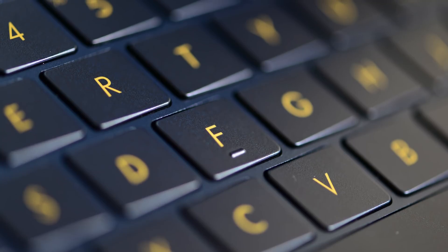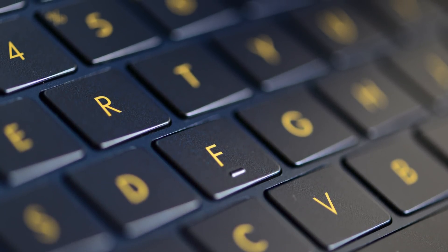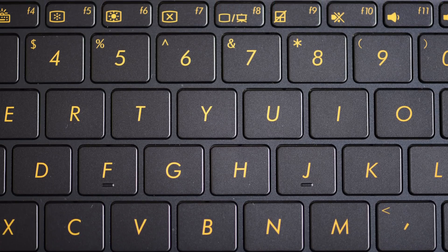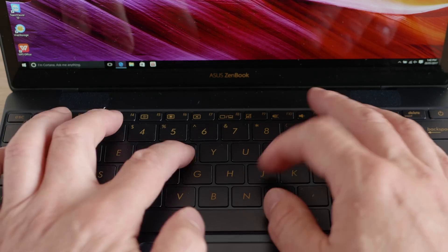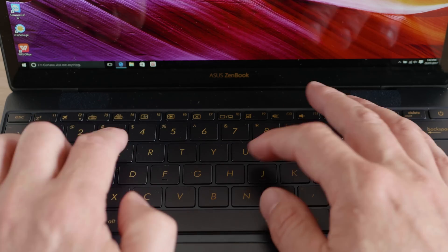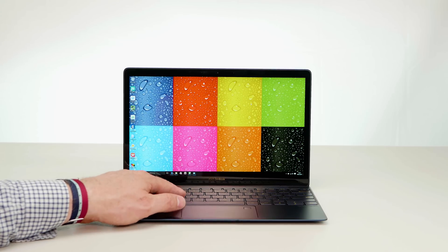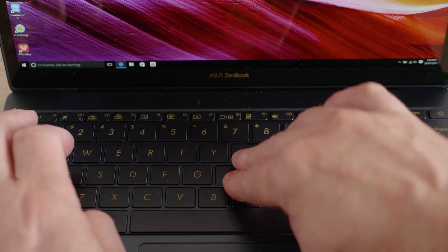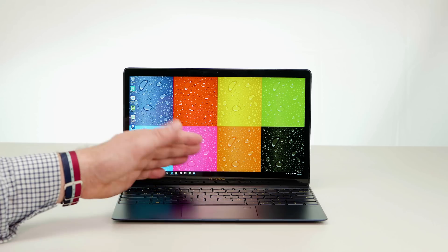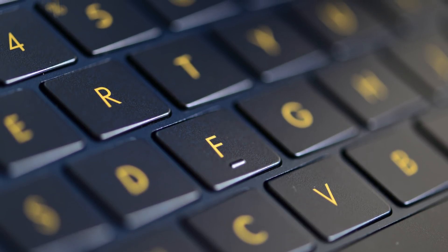Being so light and thin, you'd think the keyboard would suffer. I will say it's not my favorite ASUS keyboard - it only has 0.8mm of key travel. I definitely recommend you test this before you buy if you don't like shallow keyboards. But it is still a good keyboard and much better than the MacBook's keyboard. It's backlit with that classy gold lettering on the keys.